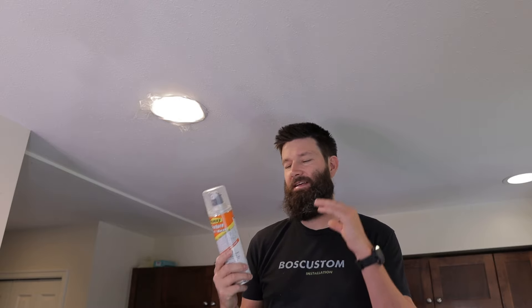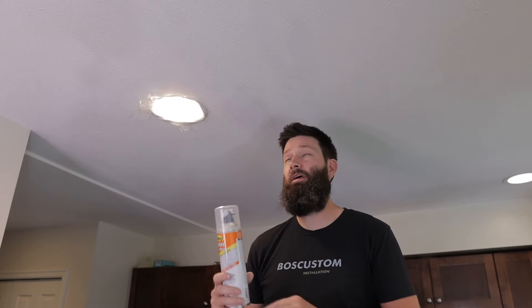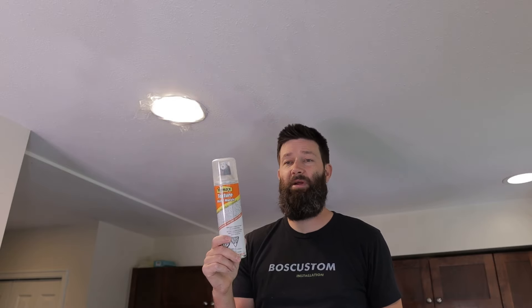And if you read the can, it says if you heat this up then the product will get thinner. So what I ended up doing is putting this in the fridge for 45 minutes. What that does is it will get bigger globs, and it actually matches a little bit closer — well, I hope it's going to match a little bit closer to what I have on the ceiling.